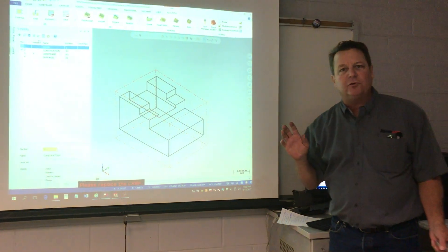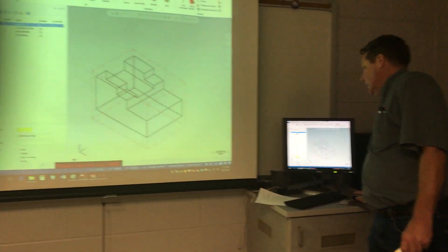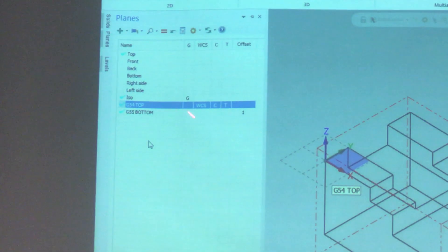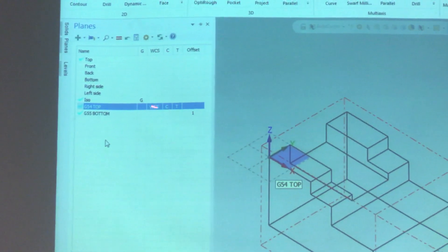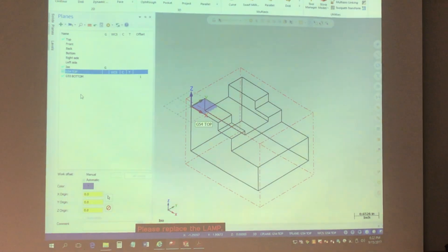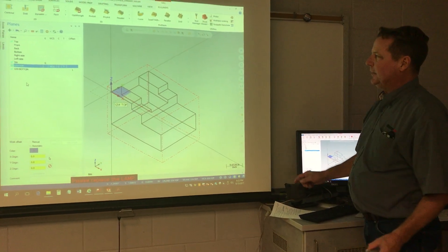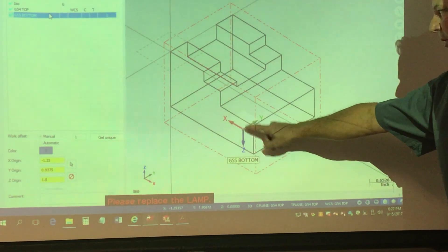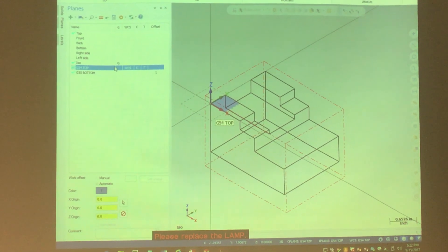After the four levels, I have students do named work planes — WCS, work construction planes. Here we have a G54 top which is just a copy of the top, and then a G55 bottom for a copy of the bottom. G54 is up here on the top left corner and the other datum is on the middle of the bottom.